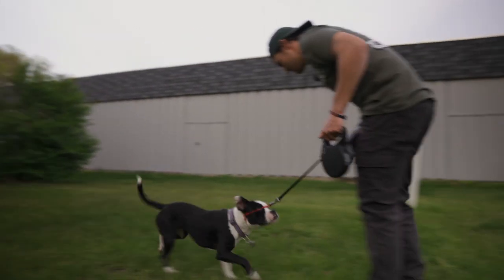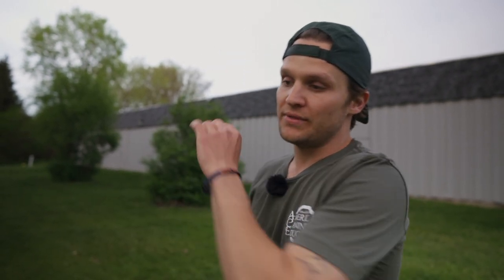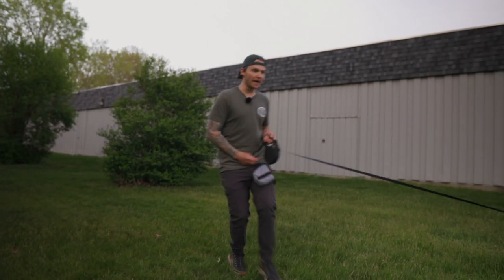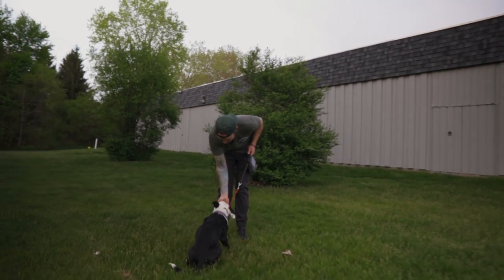Bailey, come — yes, good, calm, sit — yes, good. Break. She turned toward me but didn't fully come, so I gave that correction. She heard me but decided not to comply — that's a perfect example of what to do if your dog just decides 'I'm not really into that right now.' Give a quick pop. Bailey, come — yes, good girl, sit — yes, absolutely wonderful, good job.